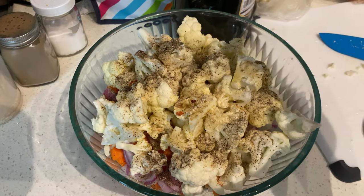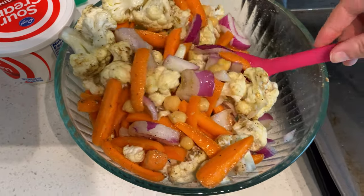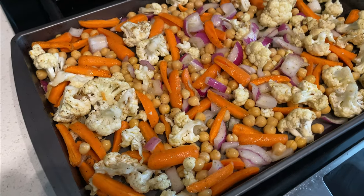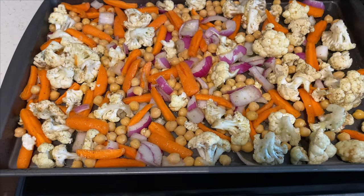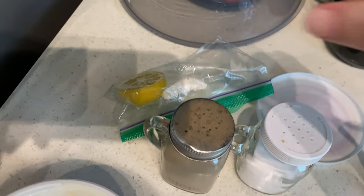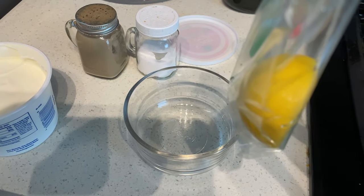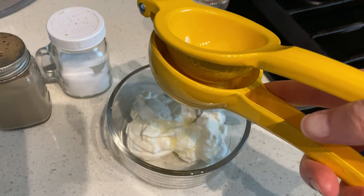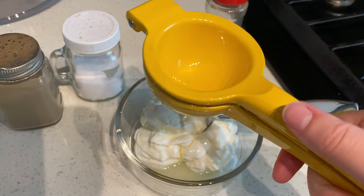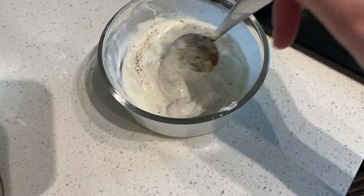I also added some garlic powder, onion powder, and cumin because there wasn't as much in that spice packet as I thought. I gave the veggies a good stir to make sure all the spices were on every piece, then poured them onto a sprayed cookie sheet and put it in the oven at 425 degrees for about 20 minutes, rotating and stirring throughout so they cook evenly. For the sauce, I used some sour cream, half a lemon, a little bit of cumin, salt and pepper, and some lime juice if needed. There is something about fresh lemon and lime juice that really takes the sauce over the top.